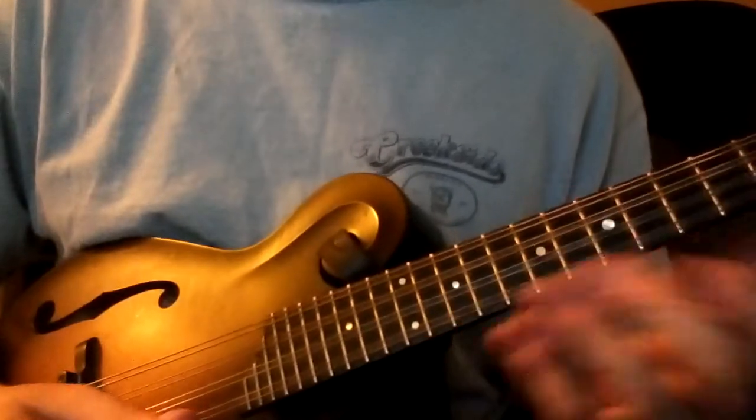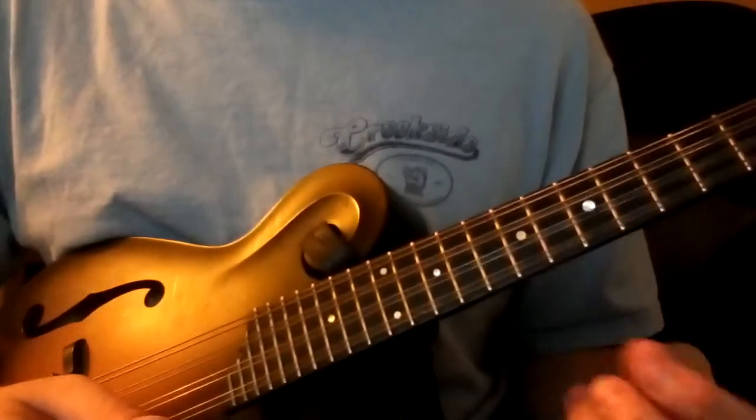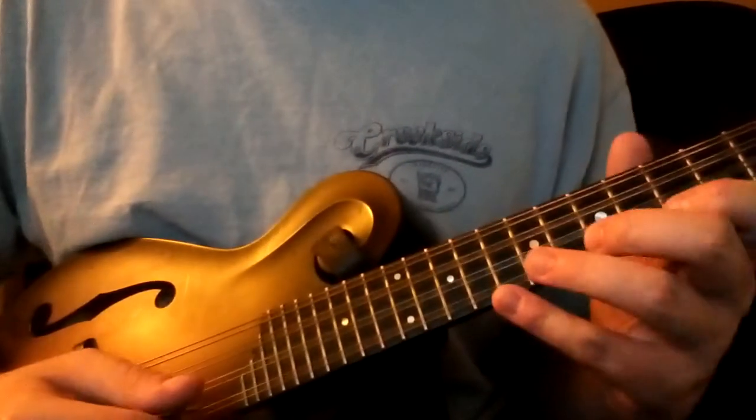Sorry, I messed up that first time. The triplet sequence the second time through the B part of the tune is actually...